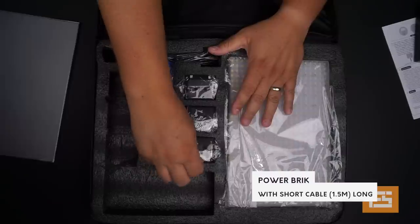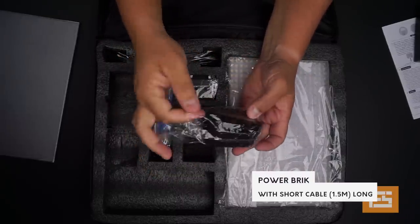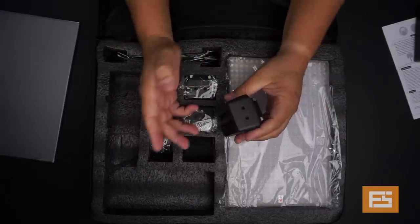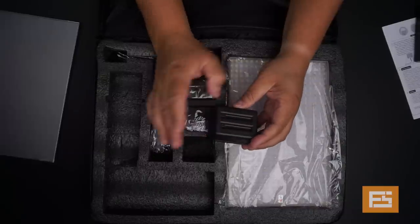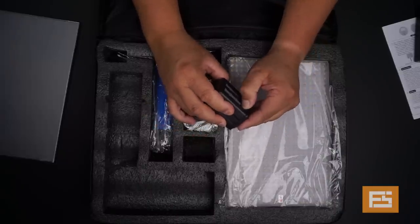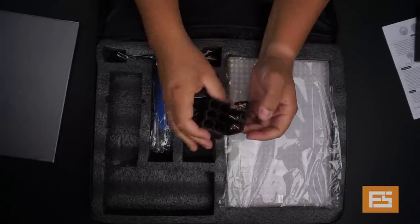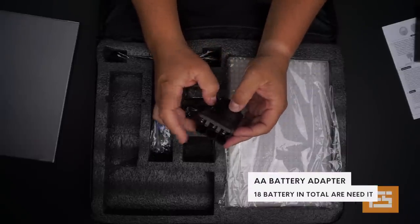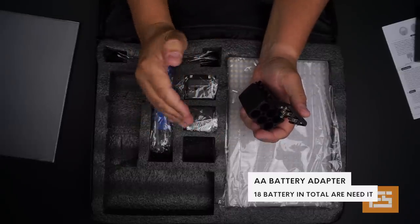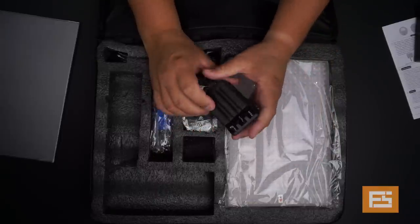And then we have these little things — at the beginning I didn't know what they were for, but it's a very neat trick. For people like me who use a lot of AA rechargeable batteries, you can put six batteries in each of these adapters. So you will have 18 batteries total to power this light for hours. This is really nice.